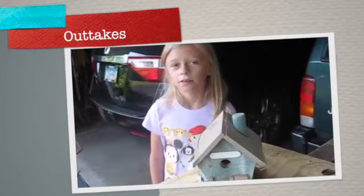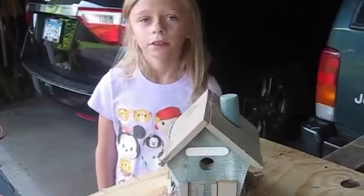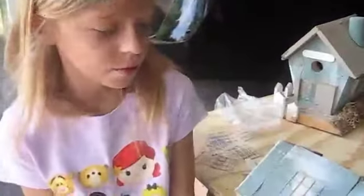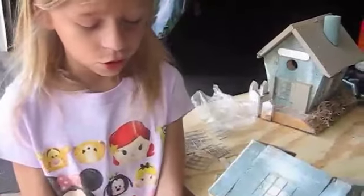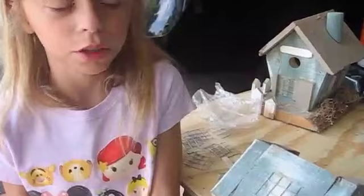Good morning. I'm going to build a house. I'm going to tell you how to build a birdhouse. We're going to put a shader on the other side of the window.